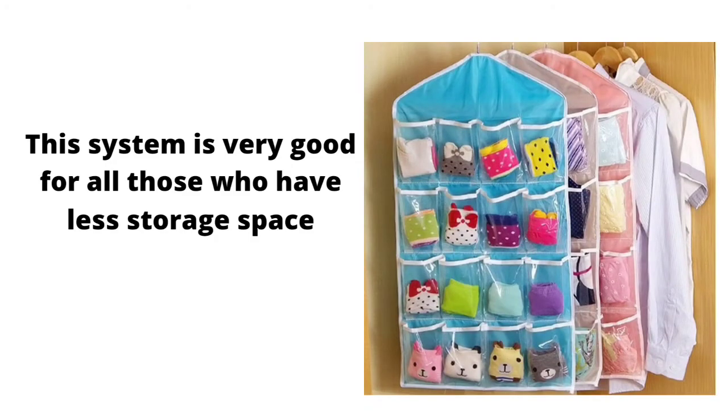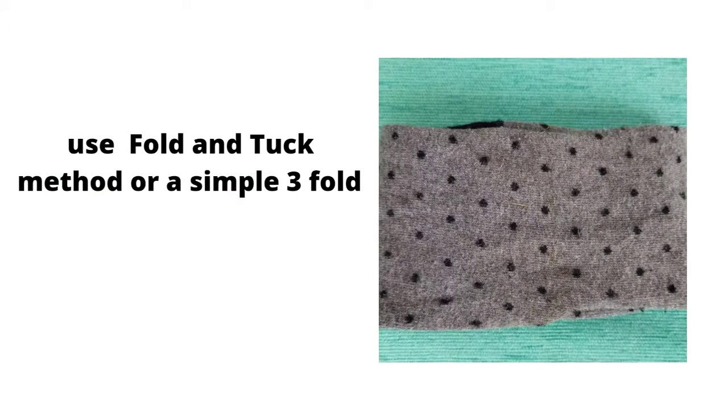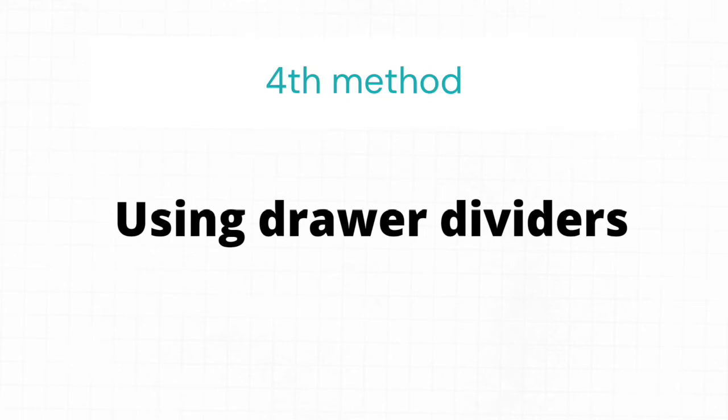The third method is the behind-the-door organizer. This system is good for those who have less storage space. You can hang it behind the door or in your cupboard. Use the fold and tuck method or simple three-fold method to store your socks in this organizer.